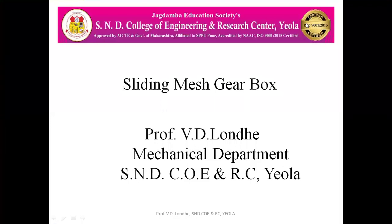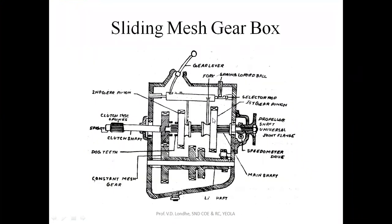Hello everyone, today we are going to see the sliding mesh gearbox. So what is this sliding mesh gearbox? Here this is the configuration for the sliding mesh gearbox, where this is the clutch shaft coming from the engine, this is the spline main shaft which is the output shaft, and this is the layshaft.